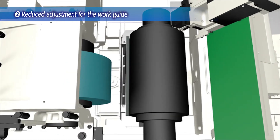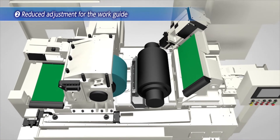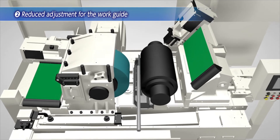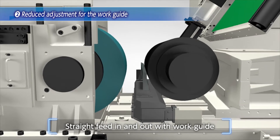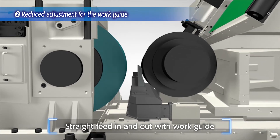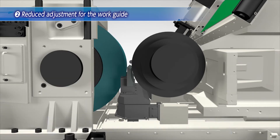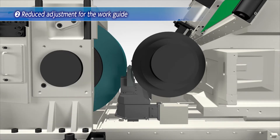The second feature is less adjustment of the work guide. The workpiece is ground through in the interspace of the grinding wheel, blade, and regulating wheel. The role of the work guide is to feed the workpiece in and out straight. This work guide adjustment impacts directly on the cylindricity of finishing accuracy and requires fine adjustment — it is time consuming, even for a skilled operator.